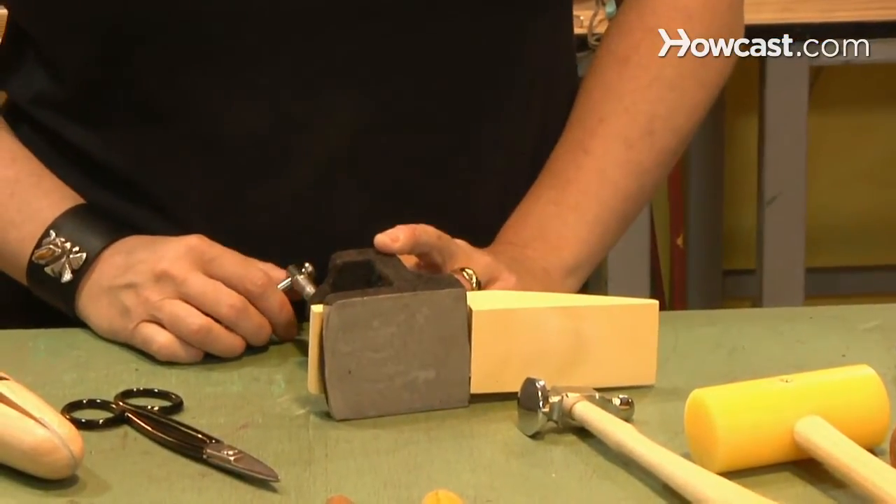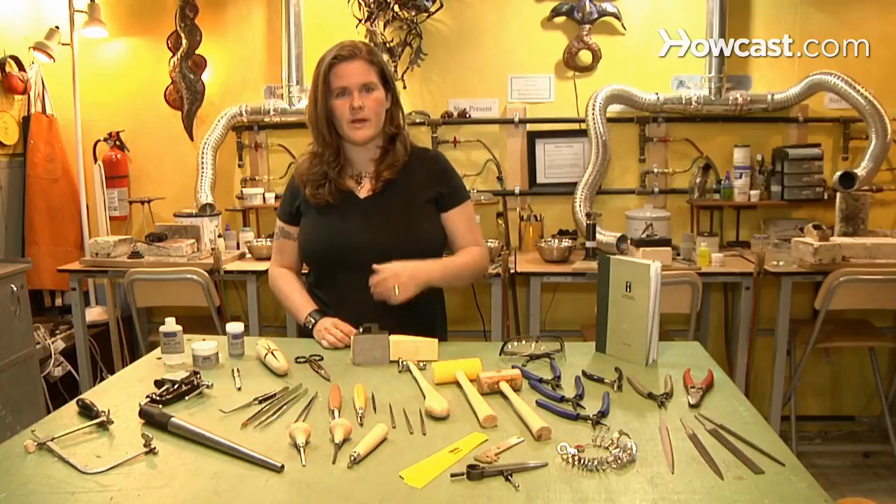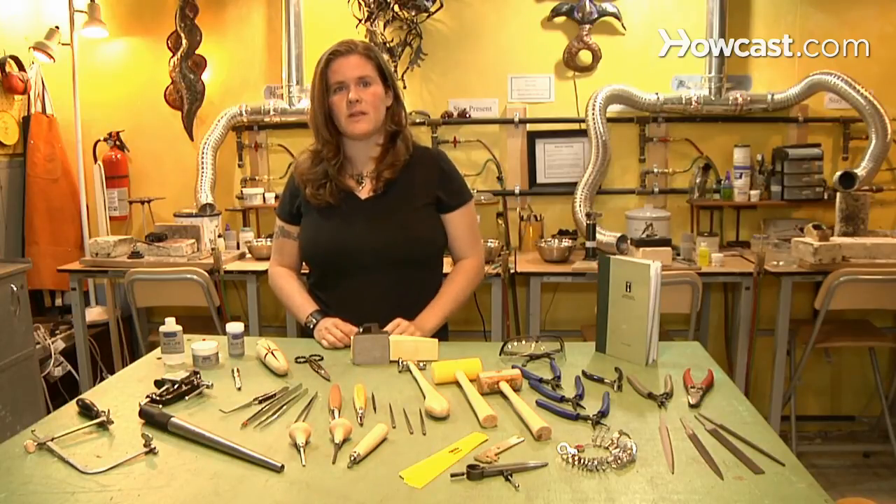For beading work or simple wire wrapping work, there's definitely kits out there for that as well. They'll come with just simple pliers and some small tools that you might need for wire wrapping.